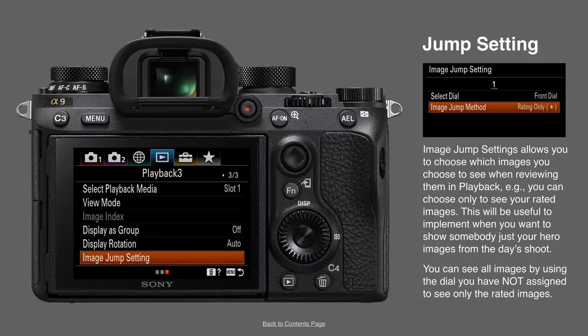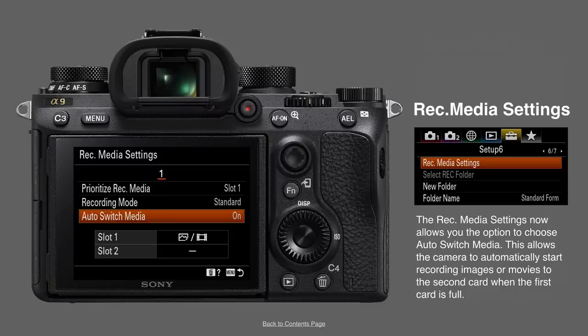This is one I really wanted to appear in a much earlier firmware — I've often been caught with a memory card between my teeth waiting for slot one to fill so I can bung another one in. On the A7 III and A7R III there's an option called auto switch media, so that if I'm shooting a burst and the card is completely full it automatically starts recording to slot two. And now this is available on the A9 — thank goodness — because that is exactly the way I want the camera to work.